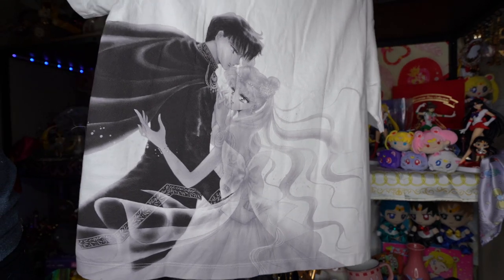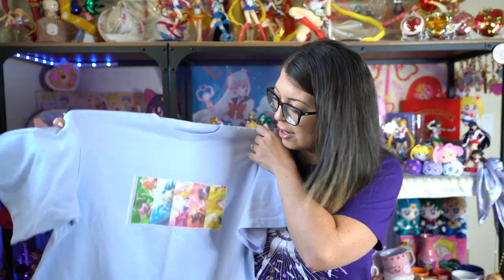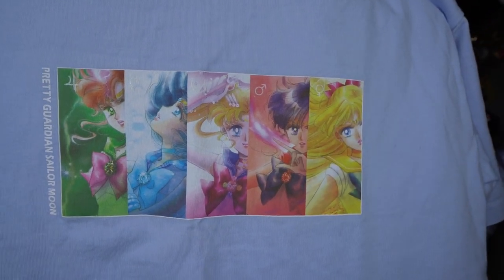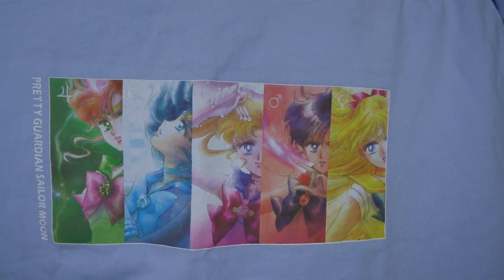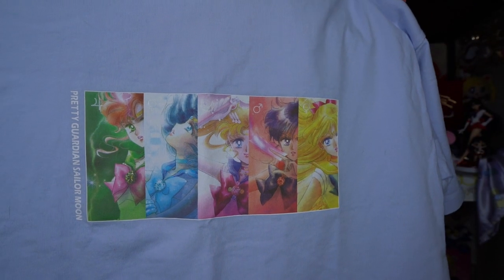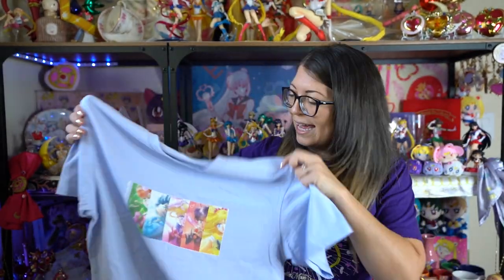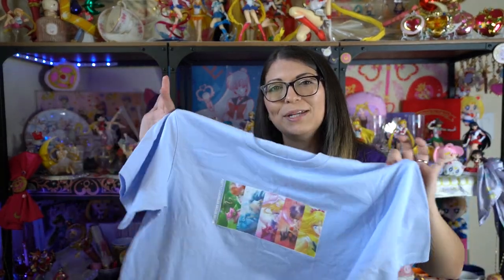The last shirt is the rare one — it was not available online at first, only in select stores, and each store only received one box of these. Now they are available online, but they might sell out of your size. This is a light blue shirt with a full color manga print of each of the Inner Sailor Senshi on the front. It says Pretty Guardian Sailor Moon on the side, and each Senshi's planet symbol is in a silver shiny font at the top of the print. This is definitely one of my favorite shirts. I've already worn it a couple of times and gotten compliments.